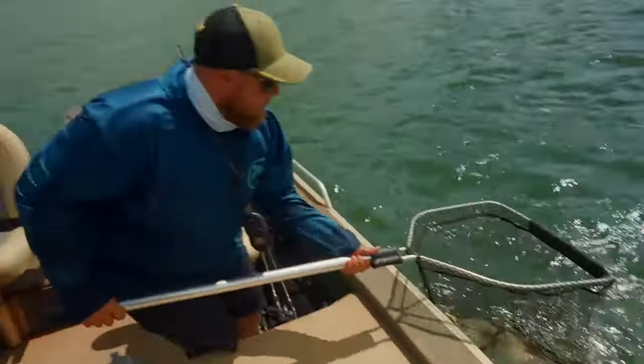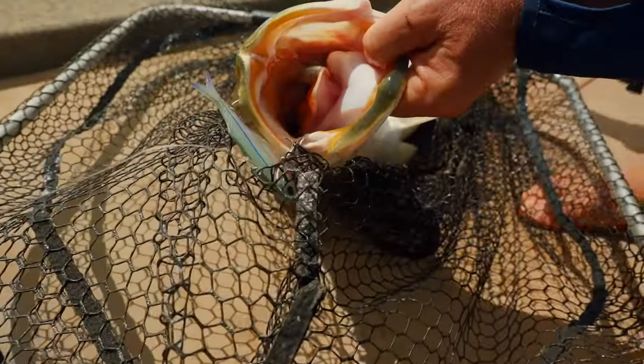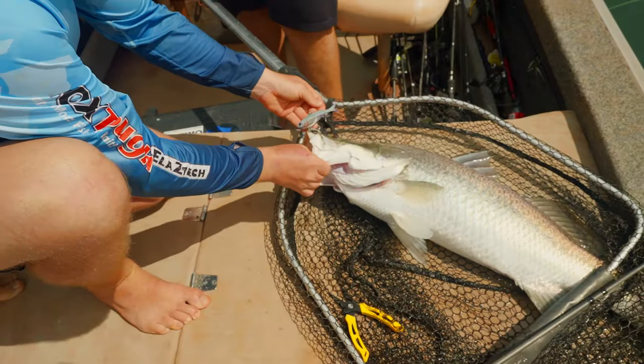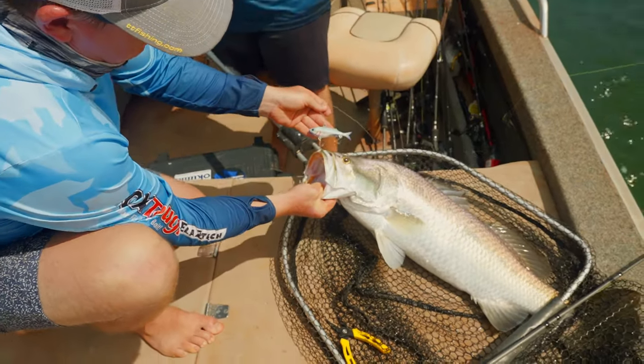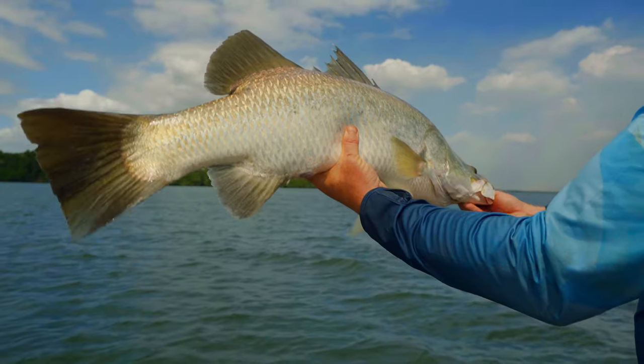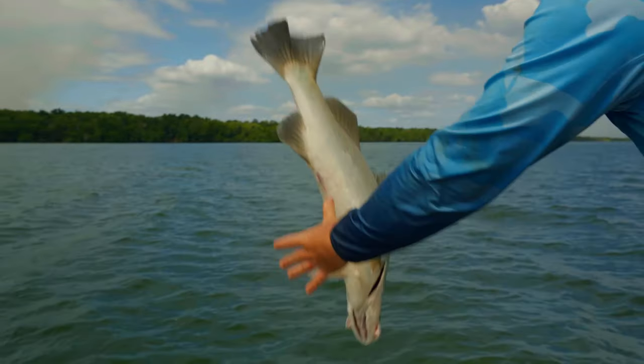Nice fish on the rock bar — that was worth a stop. Beautiful fish, healthy as. What Declan was doing is what we were talking about earlier: casting in with small little twitches in between the rock bars. Yeah, it's definitely working. Good to see — nice fish.